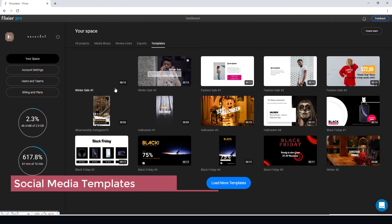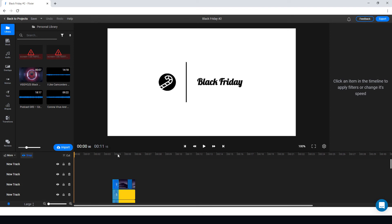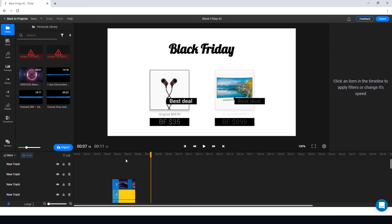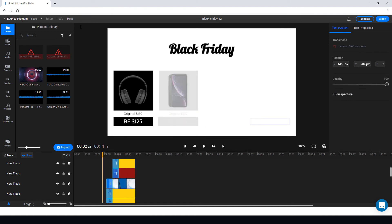Looking at templates — they've got pre-built templates ready for short video clips for social media. There are many web editors that do short social media clips, but there aren't many proper online editors. It's useful that with a free or paid account you can also do these short social media videos. Everything is fully editable, so you can change text and pictures — for example, an easy Black Friday template.